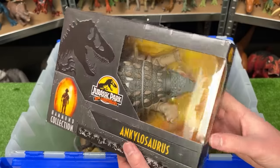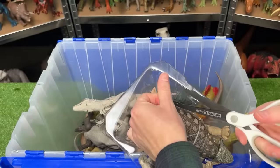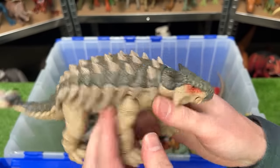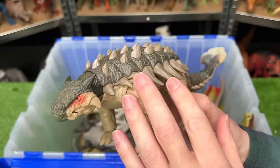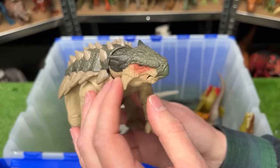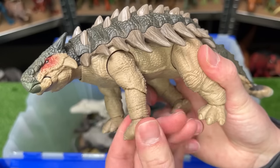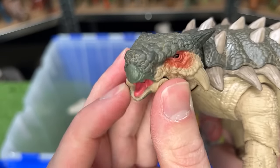Next up is the Hammond Collection Ankylosaurus. This figure is looking quite a bit different from my other Ankylosaurus figures — it's a bit larger with much more natural coloring: dark green on top and a lighter underbelly. Like all Hammond Collection figures, this one is super poseable. Its tail has three or four different joints so you can move it around in a really lifelike way. You can also move the legs, and coolest of all, you can move its head around and even open and close its mouth.